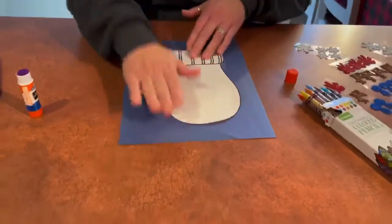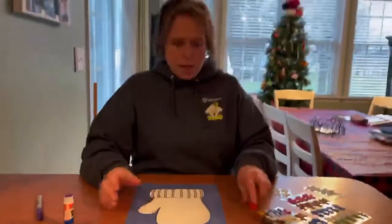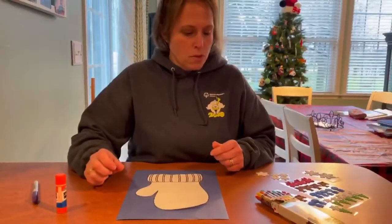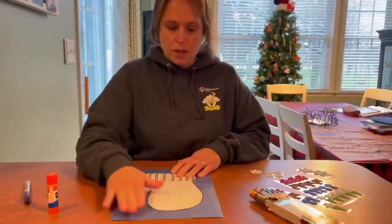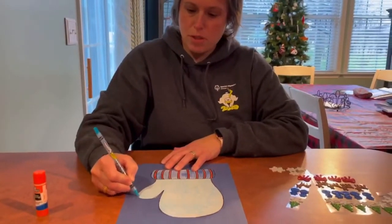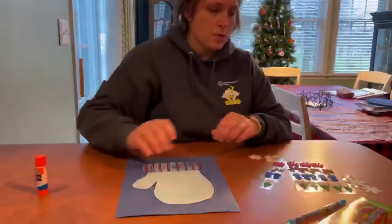Make sure we pat, pat, pat. Then we're gonna take either colored pencils, crayons, paint — anything that you want — and we are gonna color our mitten.